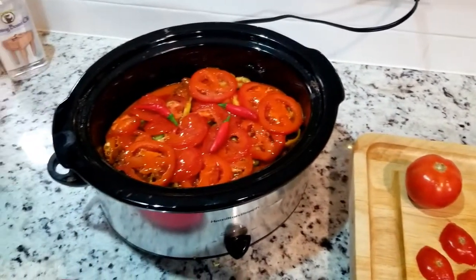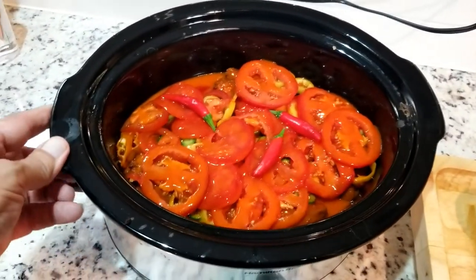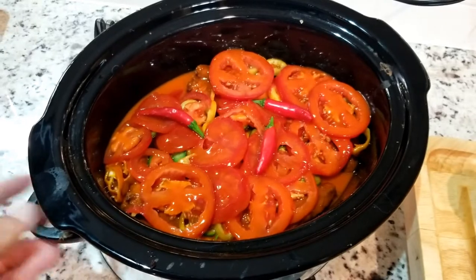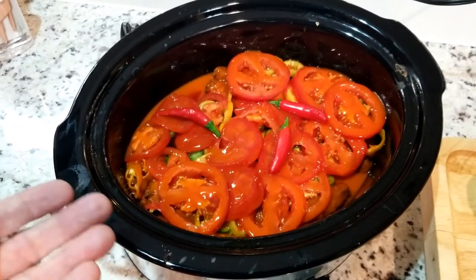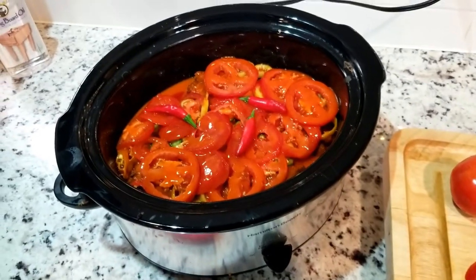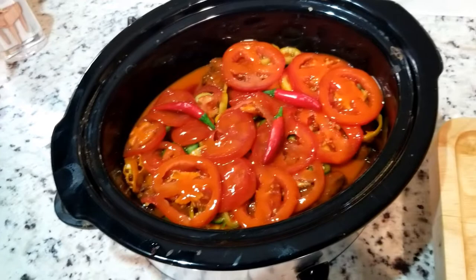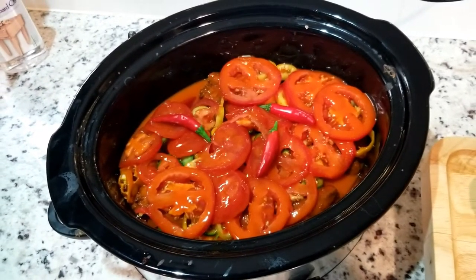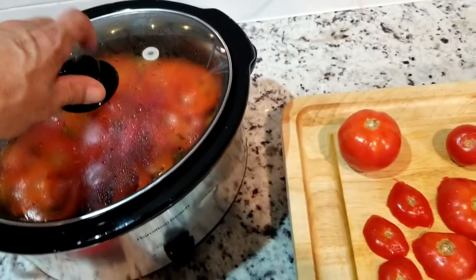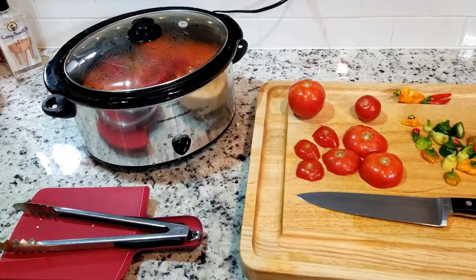So we've got: first layer — peppers, tomatoes; second layer — wings, peppers, tomatoes, and whatnot. Now this just sits on high, untouched, for probably 45 minutes. Lid on, and just sit back and wait.